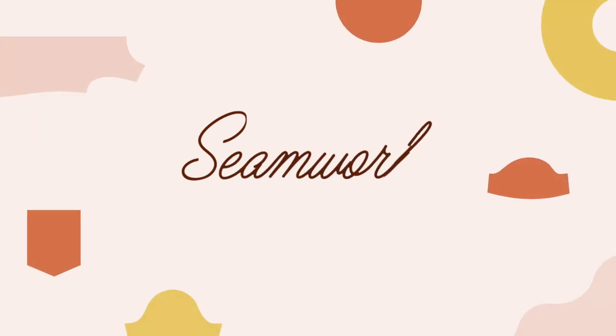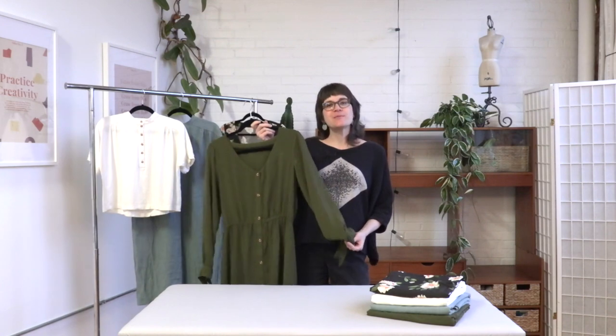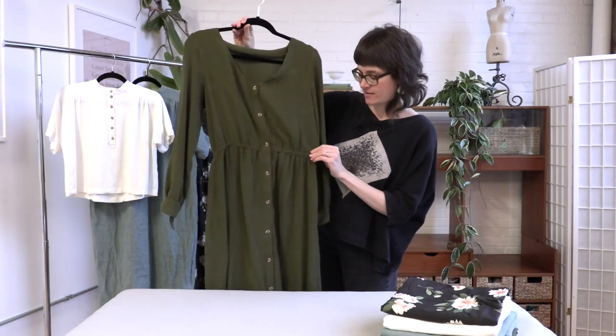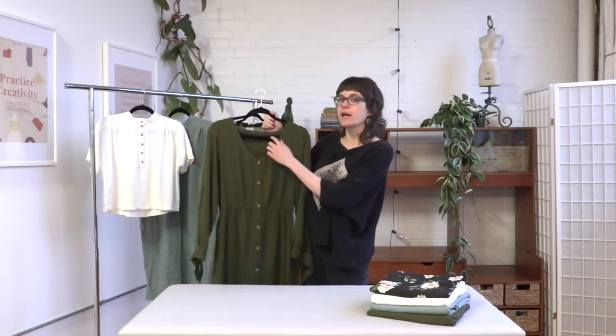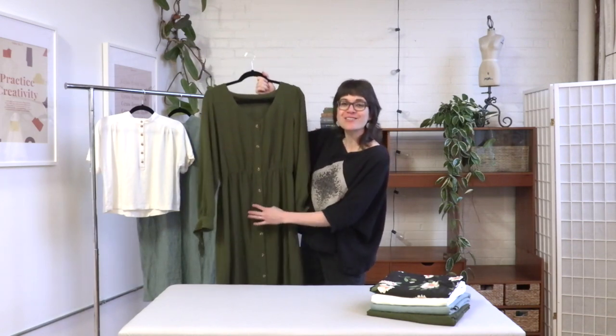Haley designed two dresses for you this month: the Birdie dress and the Joe dress. I'm going to start by showing you the Birdie dress. Birdie is a really sweet feminine shirt dress. It has an elastic waist, which means it's really comfortable. It also has a v-neckline and a front button placket that goes all the way down, so you can practice installing those buttonholes.